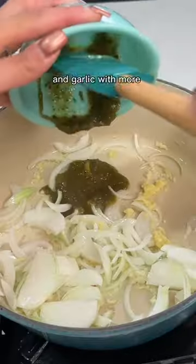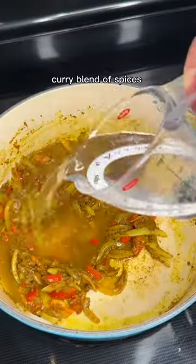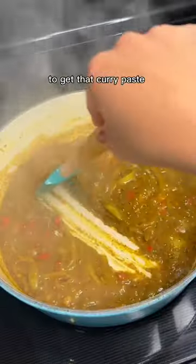Then I'm building a curry paste by sautéing onions and garlic with more green seasoning, and adding that kick of spice with pimento and scotch bonnet peppers. I added my curry blend of spices and a bit of water to get that curry paste nice and thick.